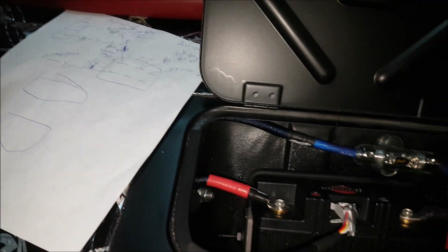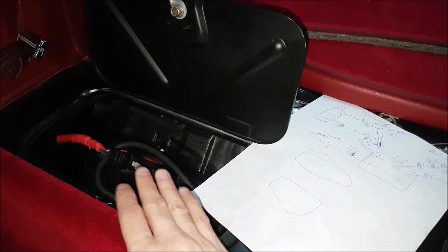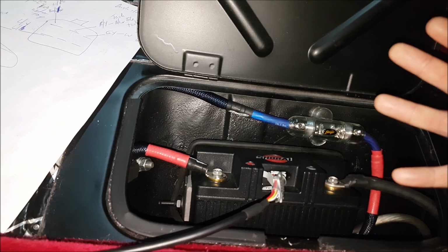You guys can see there are two batteries in here, set up in parallel. The amplifier is hooked up to one side and the rest of the vehicle is hooked up to the other side, so working together they act like one big battery. These cubby holes aren't really used for anything else, so we found this to be a perfect spot to put them.